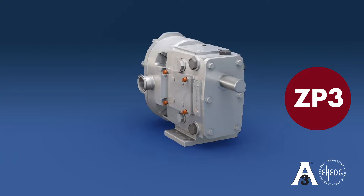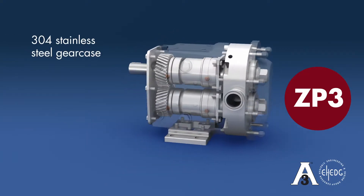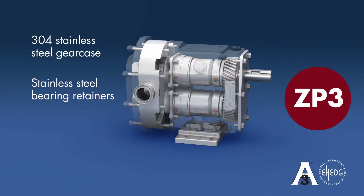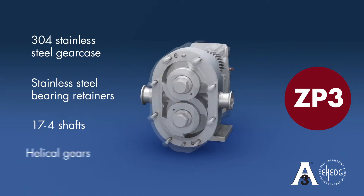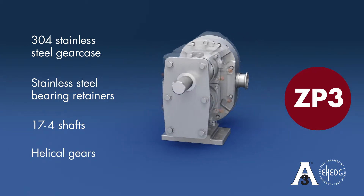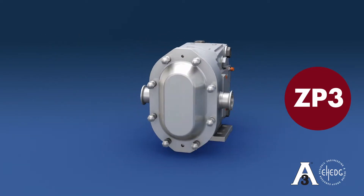The ZP3, as with the entire ZP Series, offers a 304 stainless steel 4-way mounting gear case, stainless steel bearing retainers, 17-4 shafts, helical gears, and more. This video illustrates the simple and time-saving process of replacing the single mechanical seals of a ZP3.